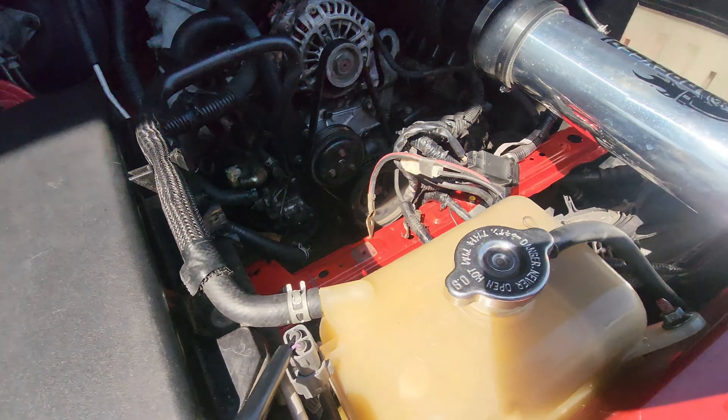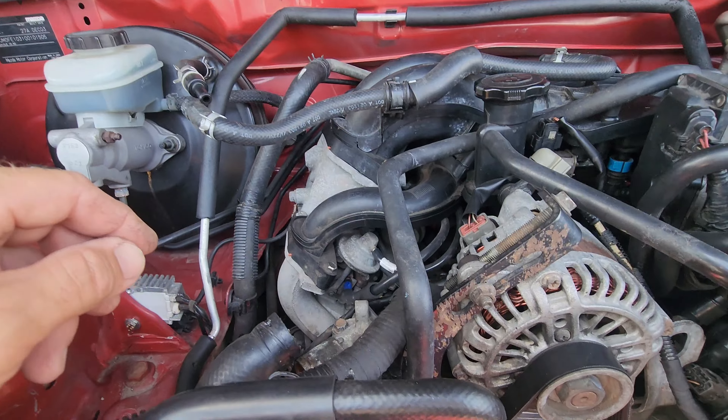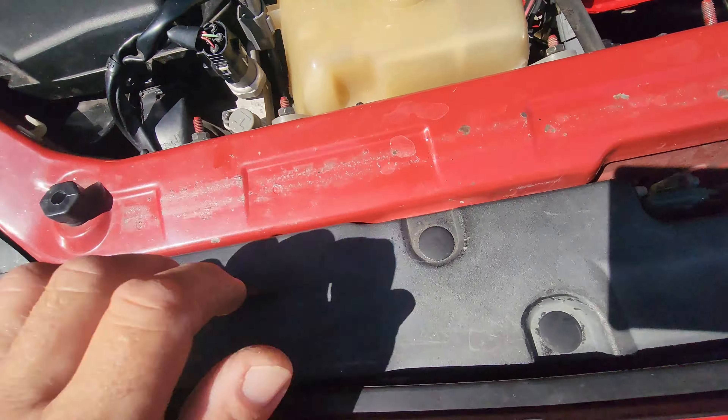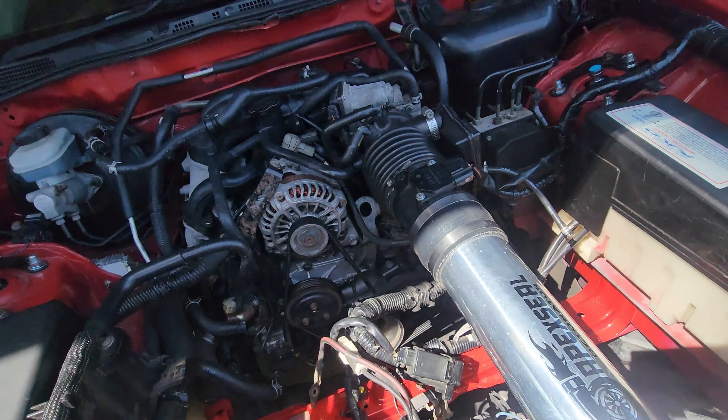Water hoses are off, battery's out. That's disconnected. Glad I took all this air pump crap off last time. Next job is to take that off so I can get all this off - get all this upper intake off.